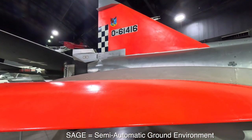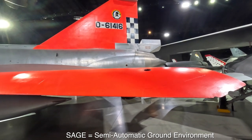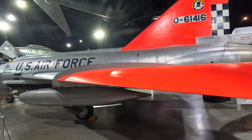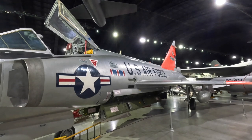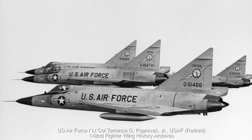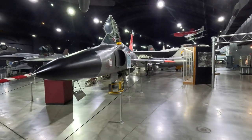The F-102 was designed to operate with SAGE — an incomplete system at the time of development — where it would be directed toward the intruder and weapons fired remotely from the ground using far more powerful radars. Once SAGE was operational, F-102s were modified to work with it. The F-102 was transferred to the National Guard in the late 1960s and sold to both the Greek and Turkish air forces. George W. Bush flew the F-102 during his time serving in Texas. In 1976 the F-102 was retired, though converted target drone versions flew until 1986.